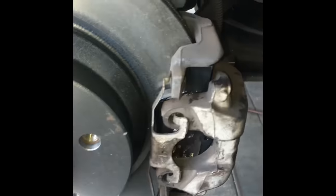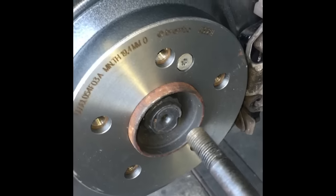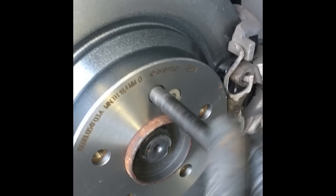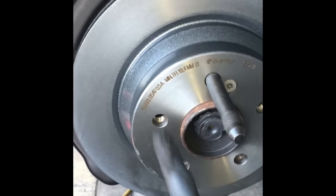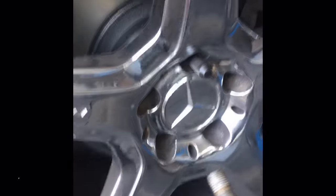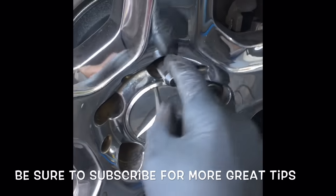Before putting the wheel on, put the dust caps back on — they keep dirt from getting inside the pin slides. Now put the wheel on: slide the stud tool in, slide the wheel over the stud, put the lug nuts back on and start them easily. Then tighten down all the lug nuts.